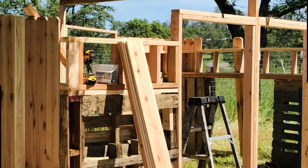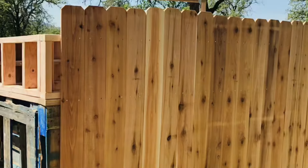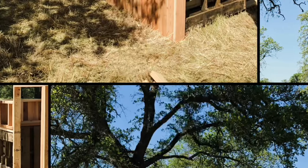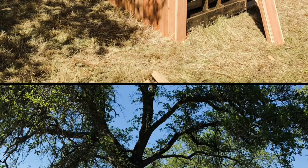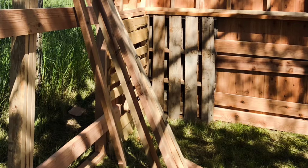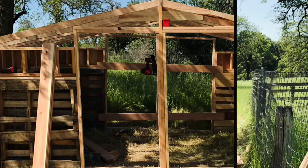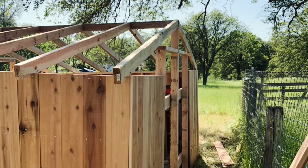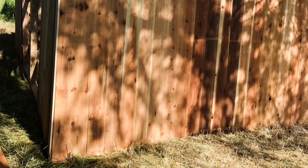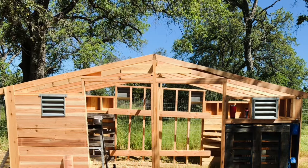With those dimensions you're able to just use a standard 2x4x8 for the roofing rafters, so you don't have to get crazy with bigger lumber. We used fence pickets to wrap all the way around, put them on, then came back with a sawzall and cut them down to make it go up quickly.